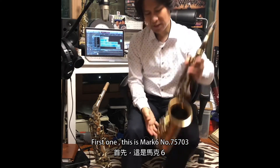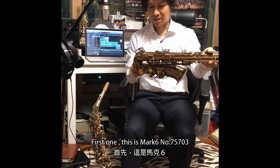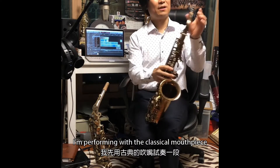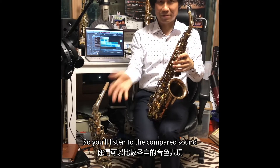First one — this is the Mk6. The number is 75703, a very new one. I'm performing with the classical mouthpiece, so we'll listen and compare the sound.